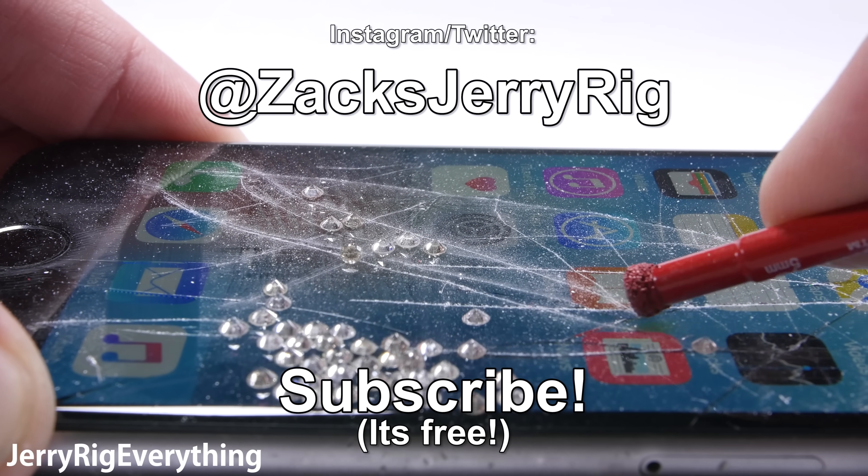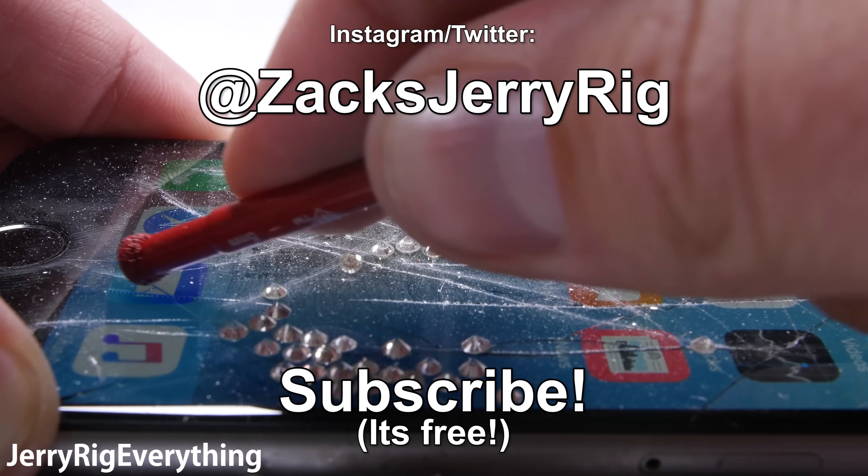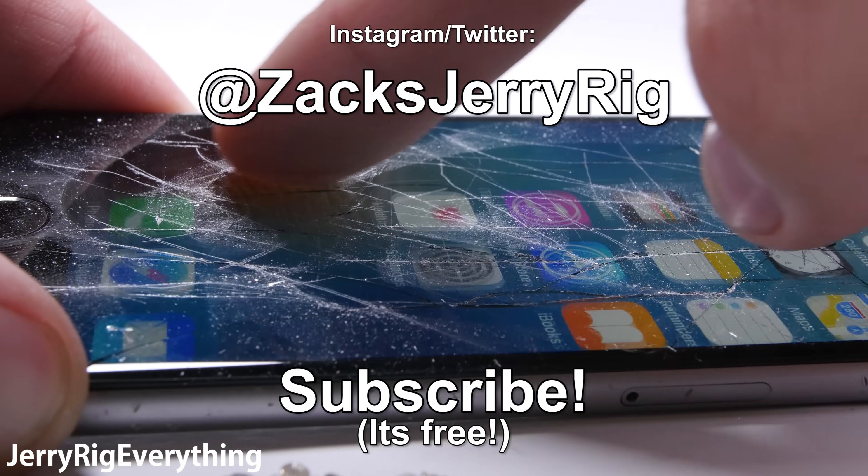Hit up my Instagram and Twitter for behind the scenes and future projects, and subscribe for more videos like this in the future. Thanks a ton for watching. Hope to see you around.